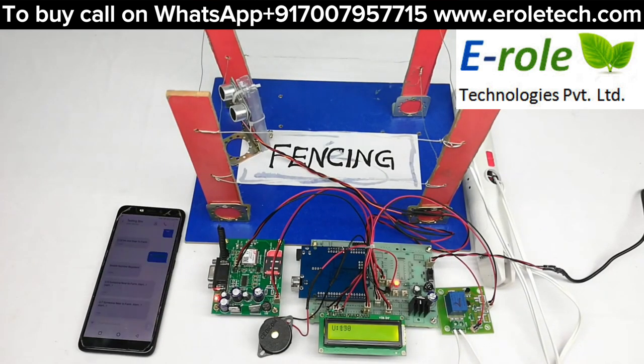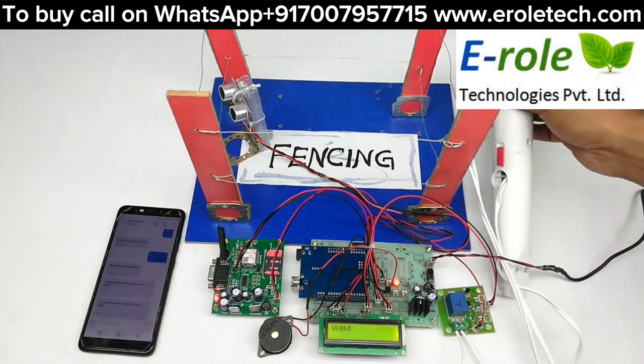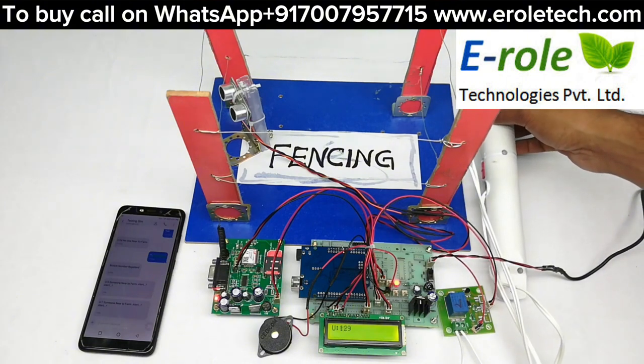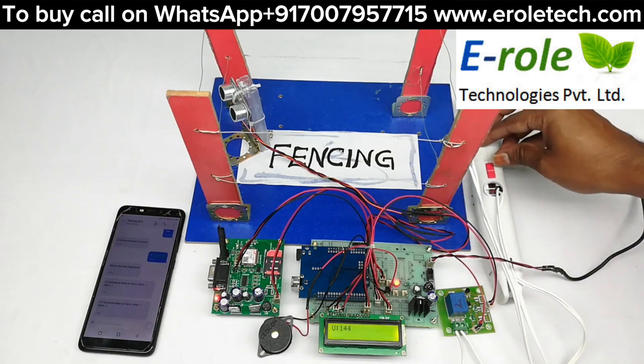We can charge the electric fencing circuit by connecting the two main power circuits. It will take at least 3 hours to get a complete charge. Now close and turn it off.